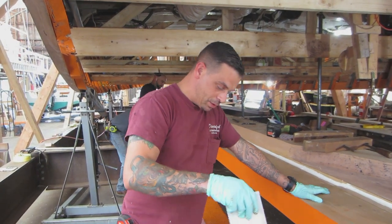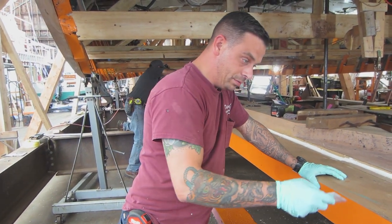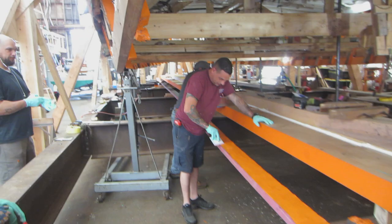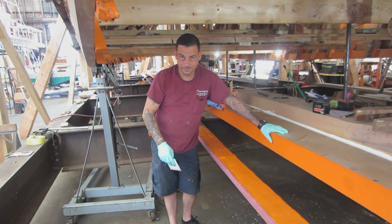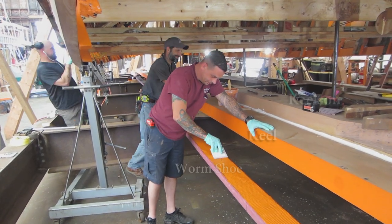What I'm doing right now is spreading dolphinite — a mixture of dolphinite and red lead paint — to bed the worm shoe to the keel. We want toxic stuff in there. That's the barrier between the worm shoe, which is the sacrificial piece the worms bite into, and the boat structure. They don't like tar, they don't like red lead, so they won't bore through into the boat. If the boat's ever down south in the Bahamas or Florida, they'll only attack the worm shoe because they won't make that transition through the red lead.